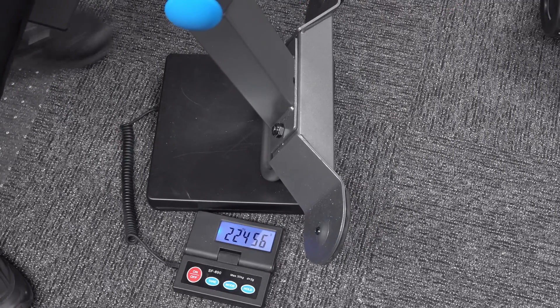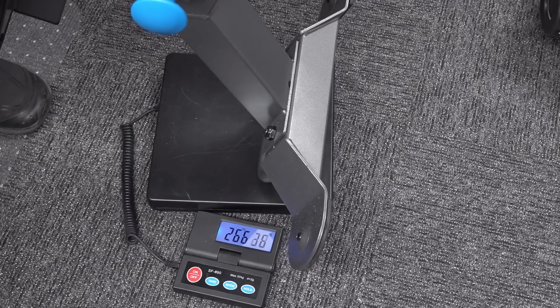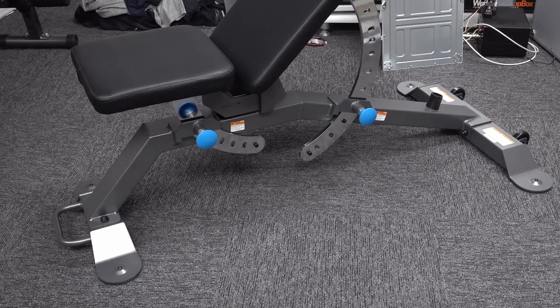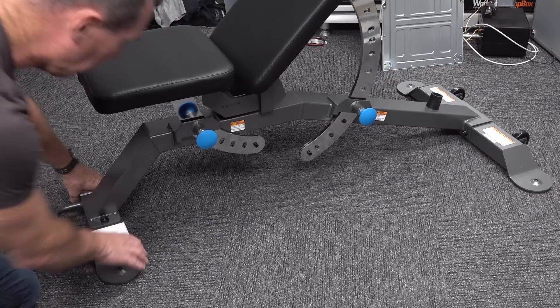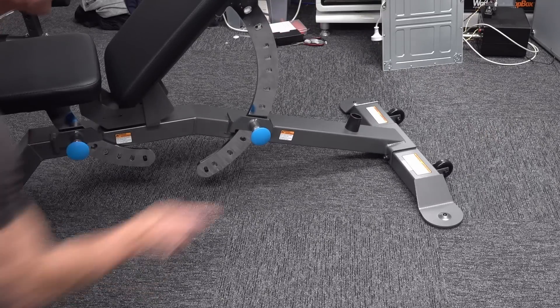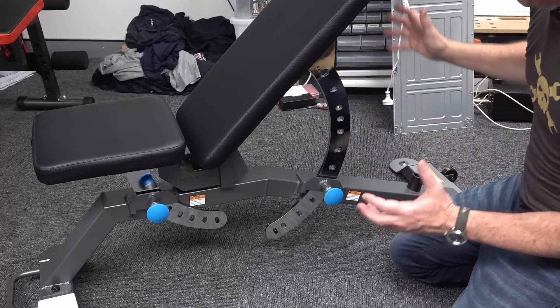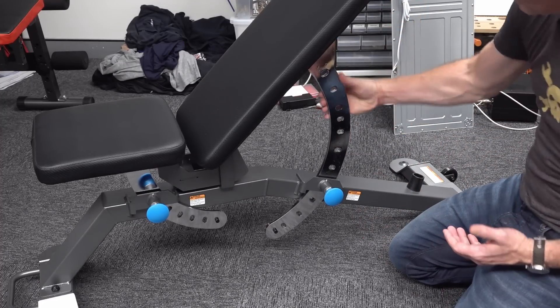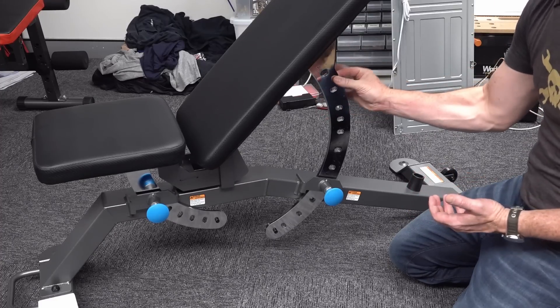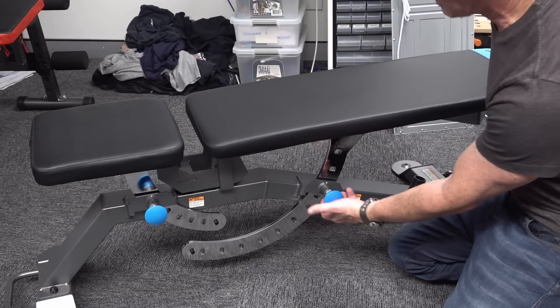Now let's try the ProForm one - I'm having a real hard time holding it on the scale, but we're talking 26.5 kilos, two and a half times what the El Cheapo weighs. Literally you get about two and a half times the metal for three times the price. You can see why this costs three times the price - it's got huge thick bolts with padded things on the bottom so they don't mark your surface, a carry handle, wheels so you can wheel it around, and really thick steel welded tubing.